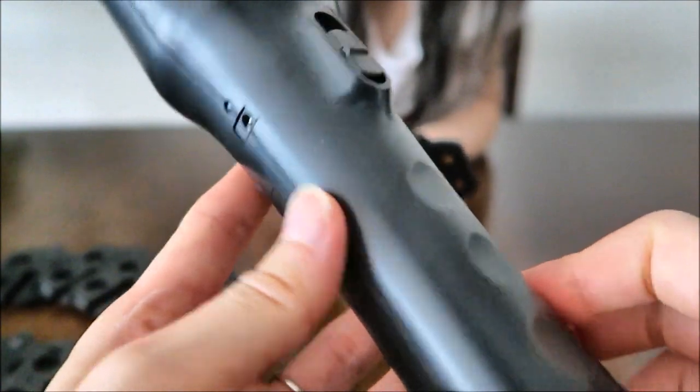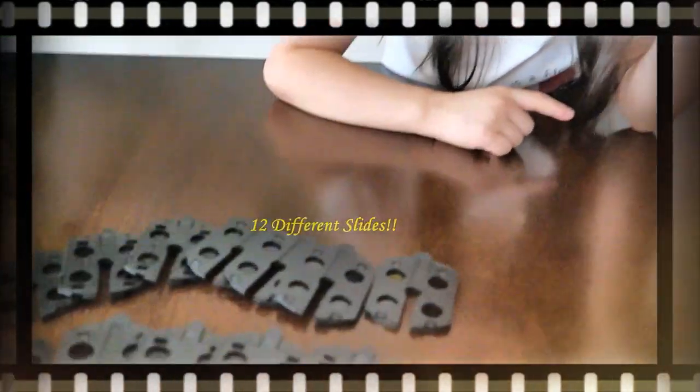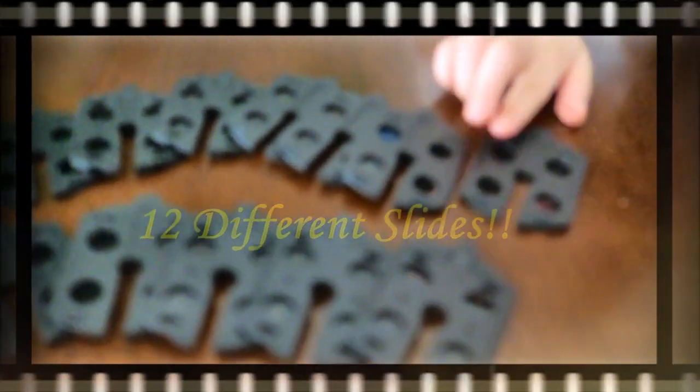Since it comes with a battery that's already charged, you want to try it? It has 12 slides - it comes with 12 slides.